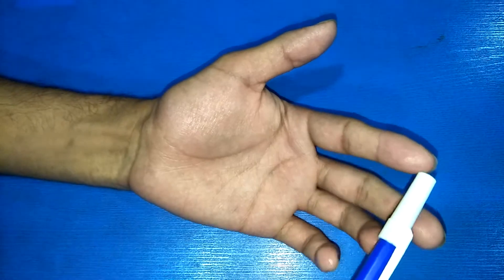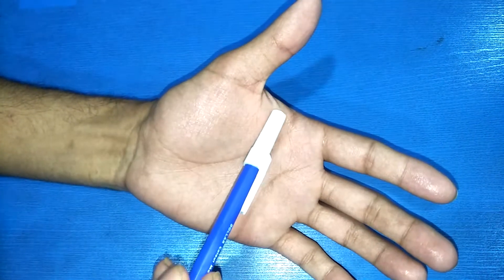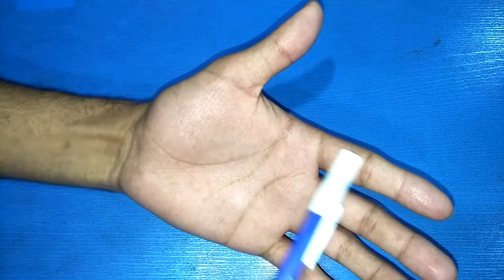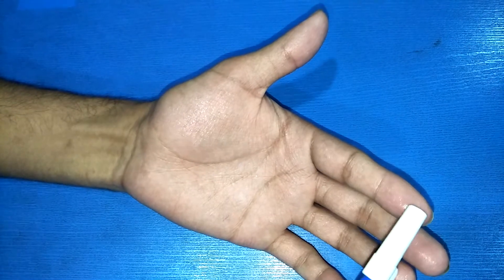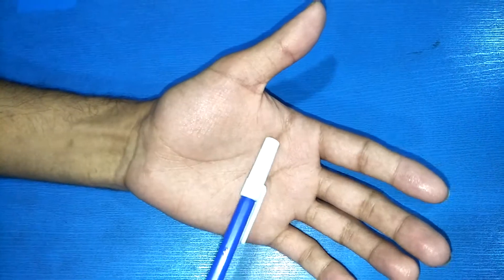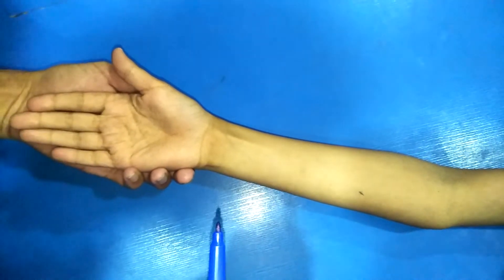From the apex to the middle of the palm is about 10 centimeters. So you will deal with 1 centimeter, 2 centimeters, 5 centimeters, or 10 centimeters as reference measurements. We are doing the surface marking of arteries of the upper limb.